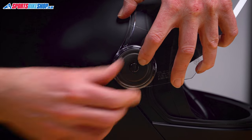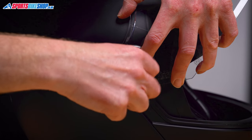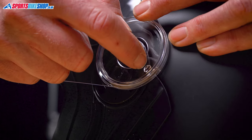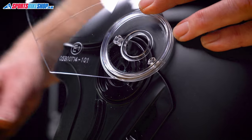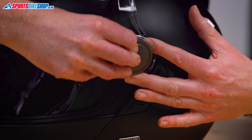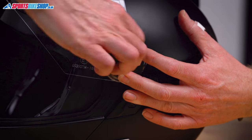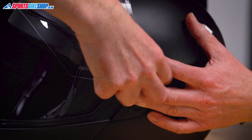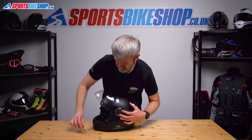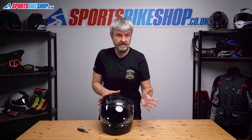Spin that round and tighten this screw — that's back on. Same on the other side: this tab into the slot on the runner, push it flat, line up the channel and the groove like that, then tighten the screw. Just operate that a couple of times to make sure the visor's working as it should. Everything's fine on that score.